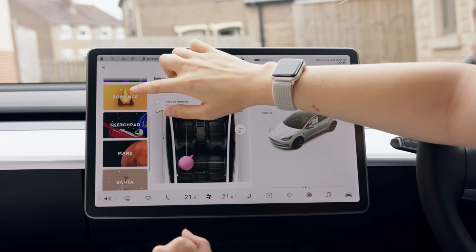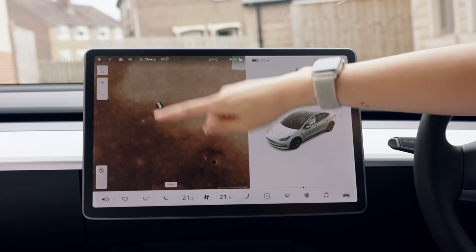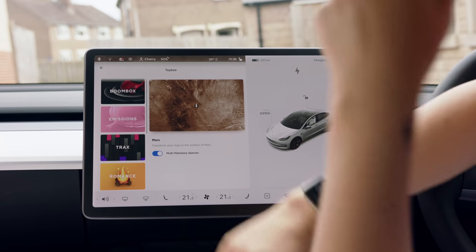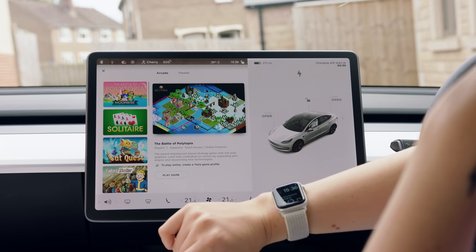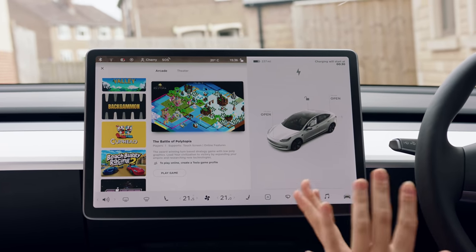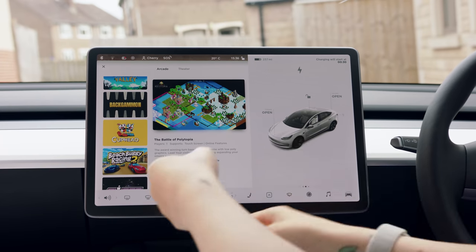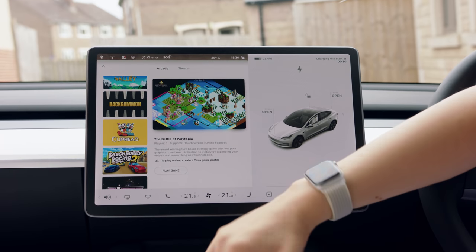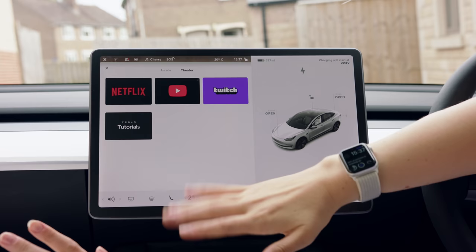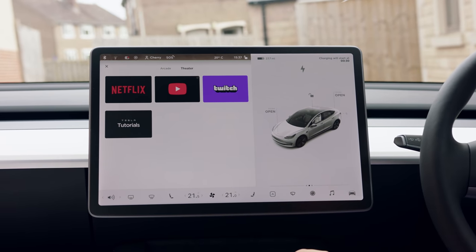There's a sketchpad, and you can pretend you're driving on Mars - the little Mars buggy drives around as you actually drive. There are a few other bits in the toy box. For entertainment you can play games - one of the coolest is beach buggy racing, where you use the actual steering wheel as the game controller. If you're waiting to charge at a Tesla supercharger and you're bored you can have a watch of Netflix, YouTube, or Twitch while you wait.